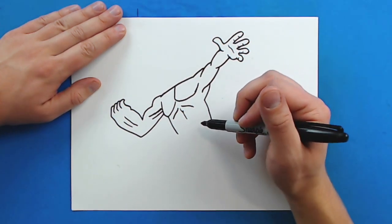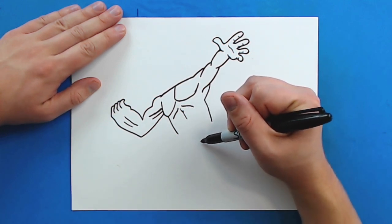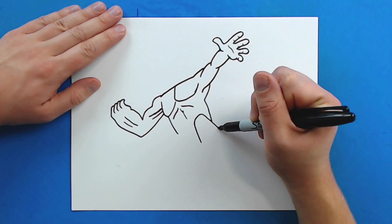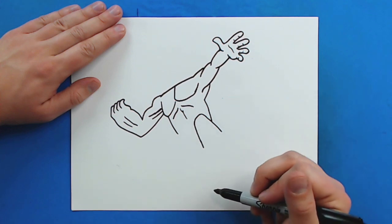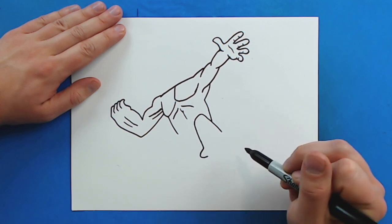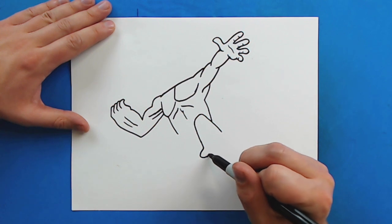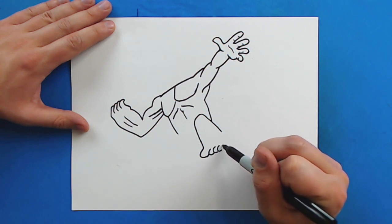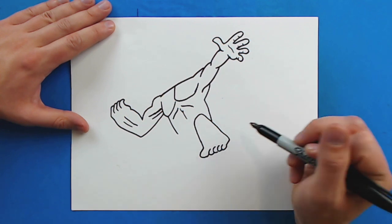Now I'm going to draw his foot — he's going to be jumping in the air. Starting right here I'm going to draw a line that curves around and comes down like this, skinnier up here and bigger down here. Then I'm going to draw a line that curves around for a toe, then a smaller one, and then four more right here. Then I'm going to draw a line that goes out and comes back up for his foot.